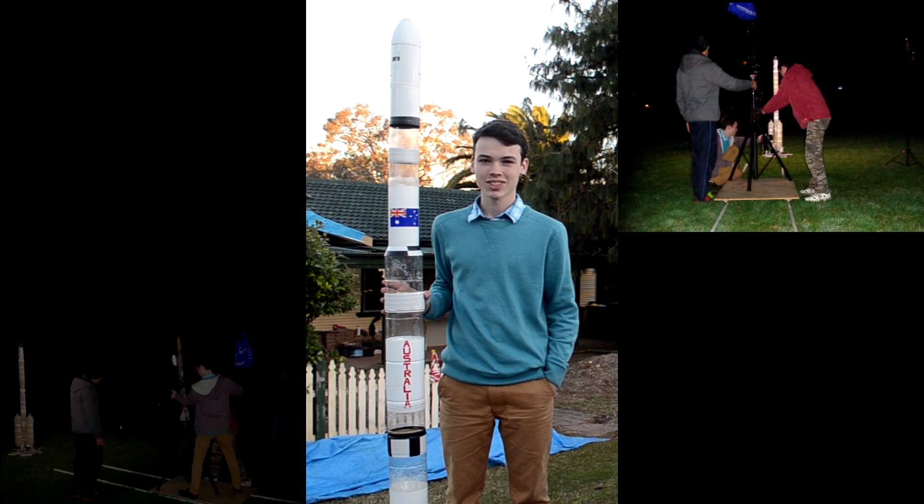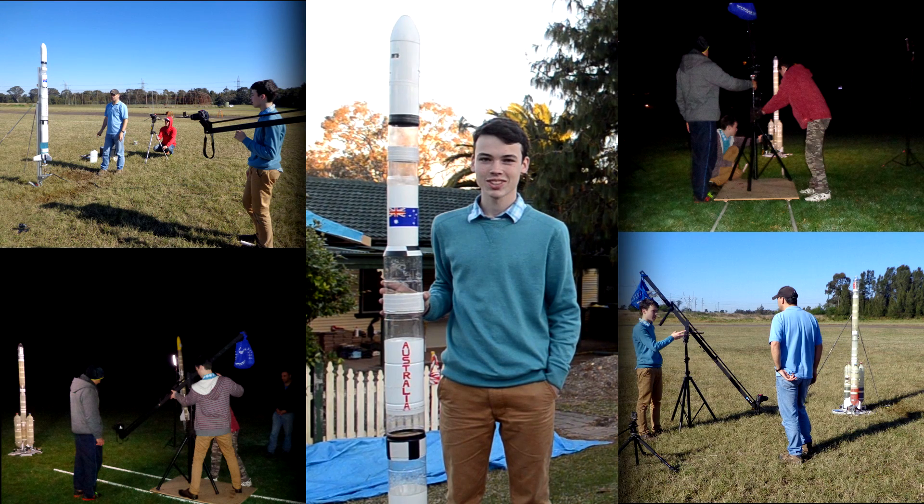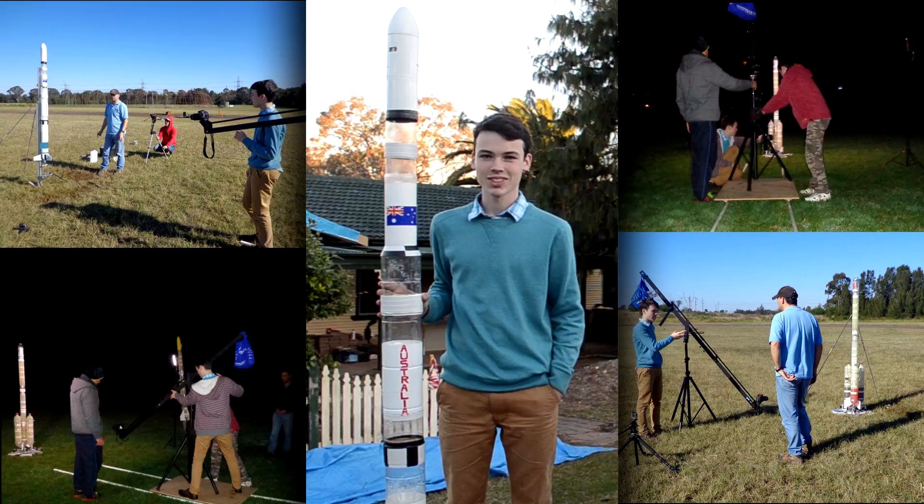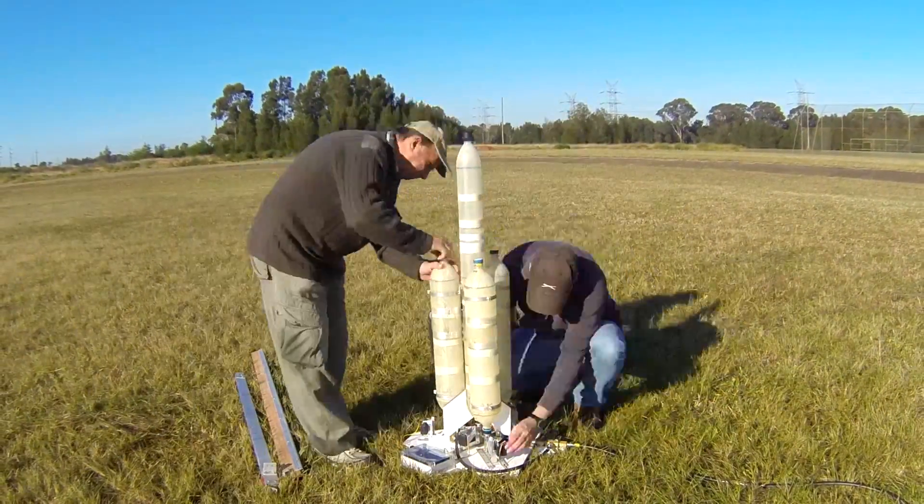This weekend, a fellow water rocketeer Paul Wright came up from Victoria to film and fly some water rockets with us for his VCE film school project. Here are some highlights from the day.